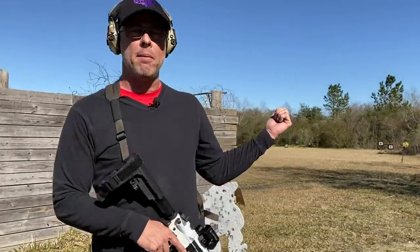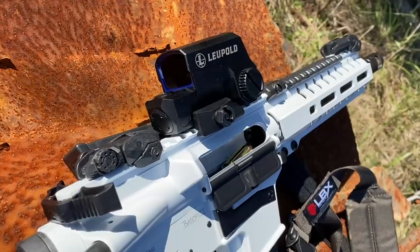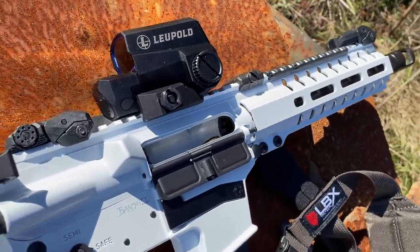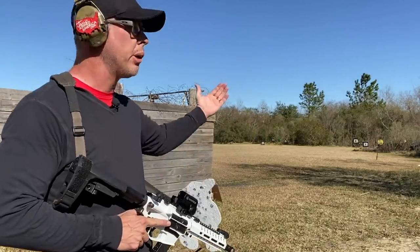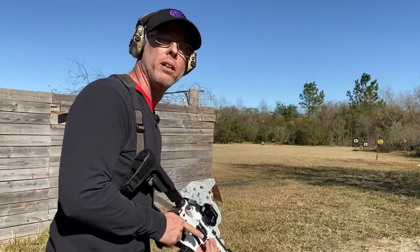I set my target up at about 30 yards now. I've got a Leupold LCO on here. I probably zeroed this thing in at about 15 to 20 yards, again trying to keep it kind of close. So at 30 yards I'm going to have to adjust my aim a little bit, but I'll still be on.